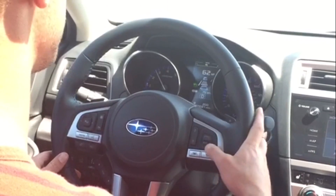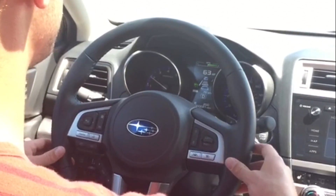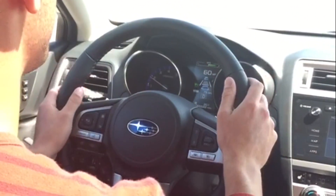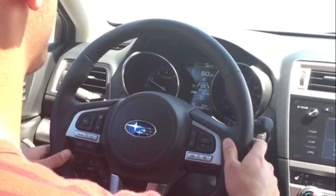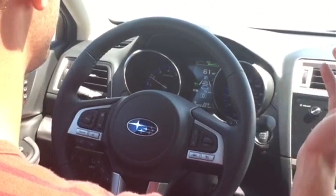I'm going to speed up just a little bit more here. What it's going to do — I can instantly feel that the steering is a little bit stiffer. I have to move it much more harshly in order to come out of the lane. The steering wheel is very stiff, and that's because it's keeping me in the center of the lane.